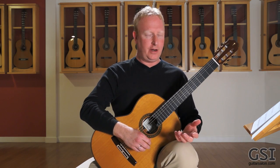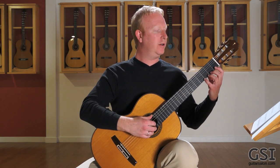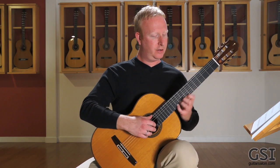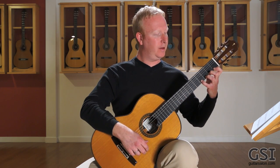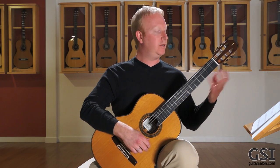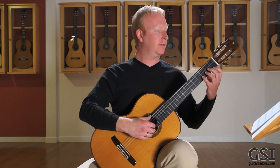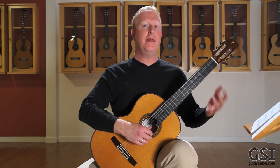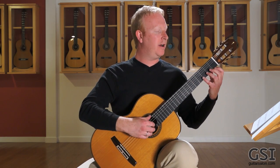Let's get back to shifting because I think this is really important. The first thing I'll do here are some single string shifts — going first position, fifth position, ninth position on the first string, but you practice these on all six strings. Let me do the first one here on the first string and show you what to think about, then we can bring that into a diatonic scale.